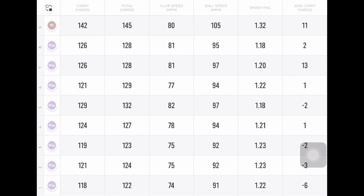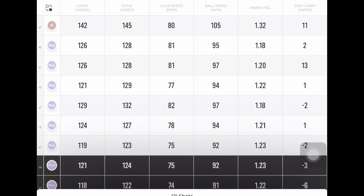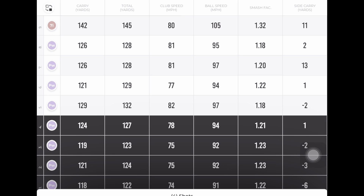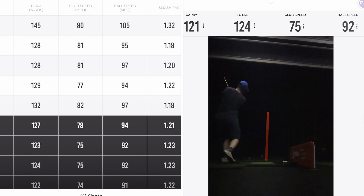We actually did four shots with the normal pitching wedge and four shots with the throwdown. Here are the normal pitching wedges — you can see club head speed between 74 and 78, but mostly around 74, 75. Ball speed 91, 92, 92. Carry 118, 119, 121. The dispersion worked really tight, only a yard or two to the left or pretty straight.